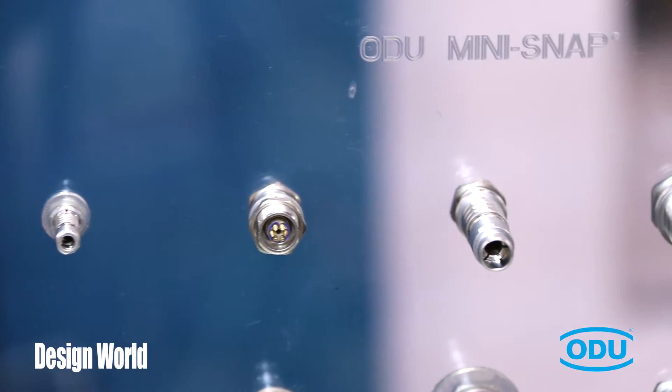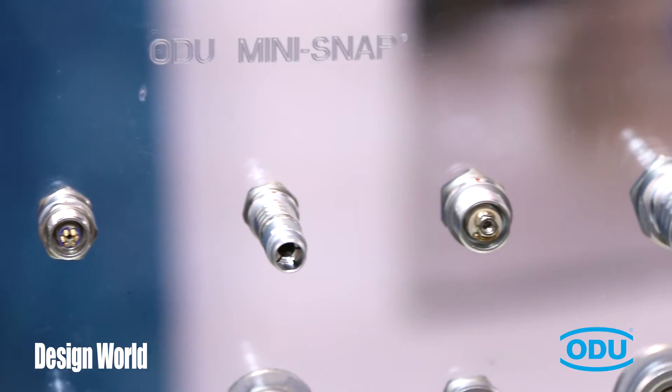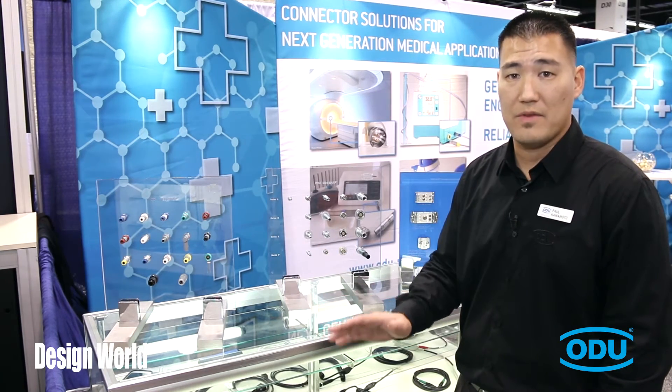In each connector and each connector line, we also offer customizable solutions. These customizable solutions will fit any requirement you have, as well as your system and your device.